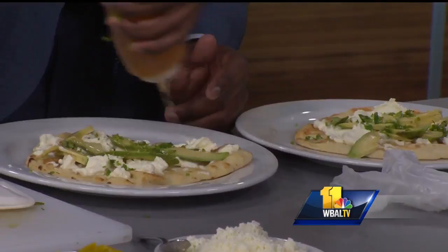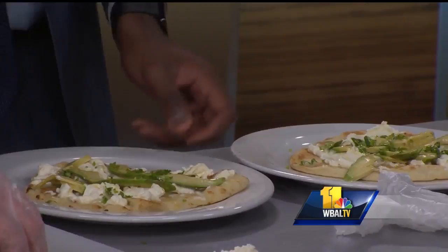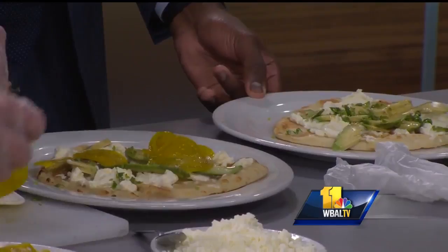And then we've got some pickled green tomatoes as well. We'll go ahead and throw the pickled green tomatoes on. It doesn't need to be so exact and so precise, especially with this dish. You kind of want to look for color, you want to look for flavor — a little bit of flavor in each bite. And that's kind of how the dish should look.